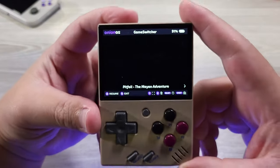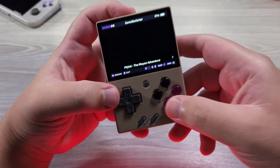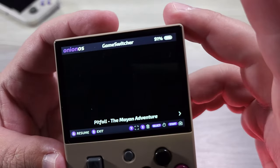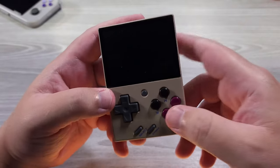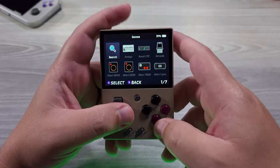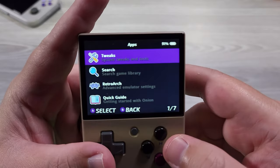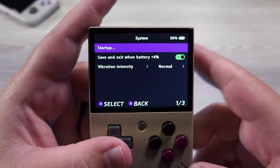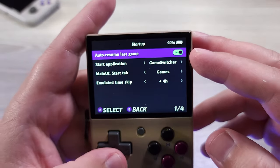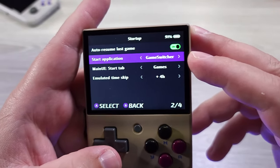So that's the size comparison. The thing I really want to talk about is Game Switcher. I'm going to go ahead and back out. The second tab when I get out of Game Switcher is the Games tab. We're going to go into the System Tweaks setting. You go to System and then Startup, and you can see right here I have Auto Resume Last Game and Start Application set to Game Switcher. This is a game changer — it is fantastic. My main UI is the Games tab, so when I back out of Game Switcher, I go to Games.